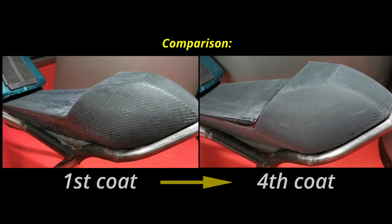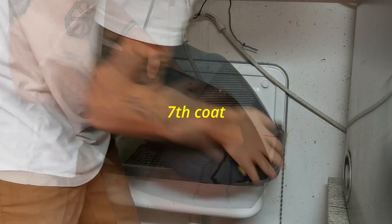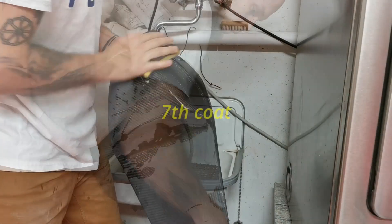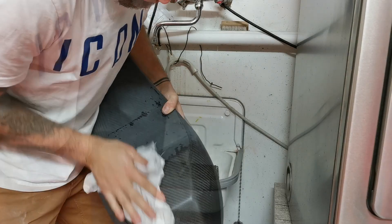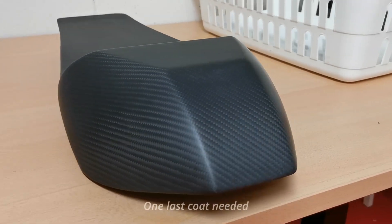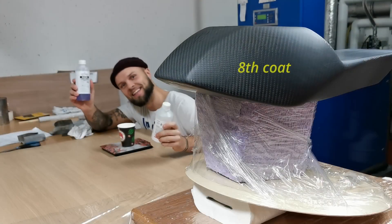Here I have a little comparison for you — first coat to fourth coat, clear differences. Now we're ready at the seventh coat and look at the surface: it looks so good already, it looks like a carbon part made in a factory. Astonishing — it looks beautiful.